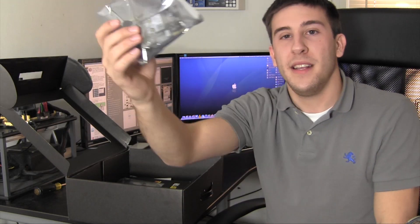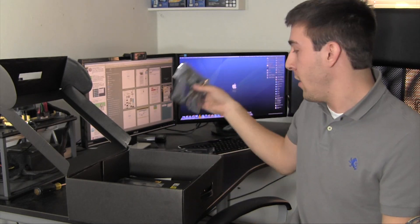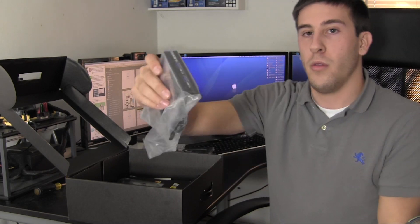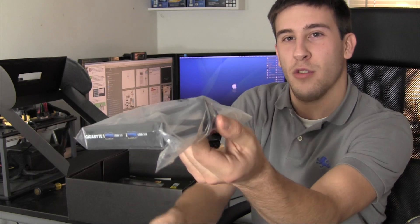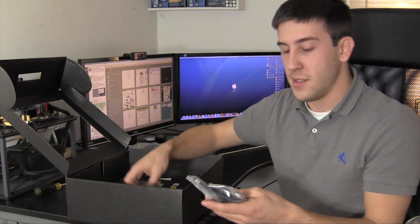There is a lot in this box. First up, we have a PCI Wi-Fi and Bluetooth card — Bluetooth 4.0, dual-band 802.11ac — very impressive specs for an included Wi-Fi PCI card. Also included are the antennas for that Wi-Fi card, and what looks like a USB 3.0 panel, which connects via a standard USB 3.0 header on the motherboard.